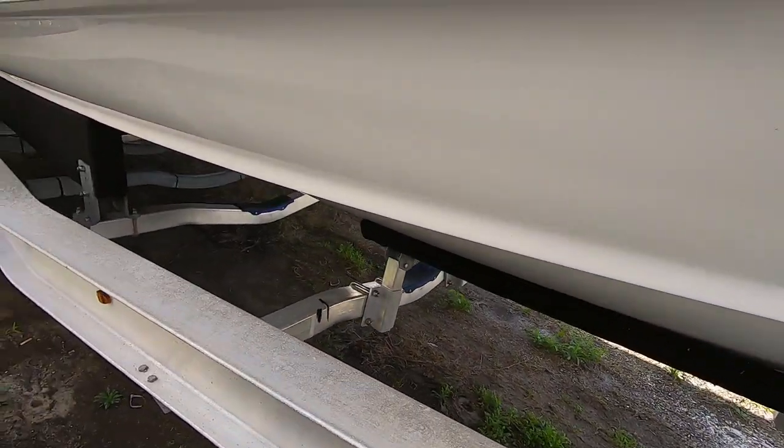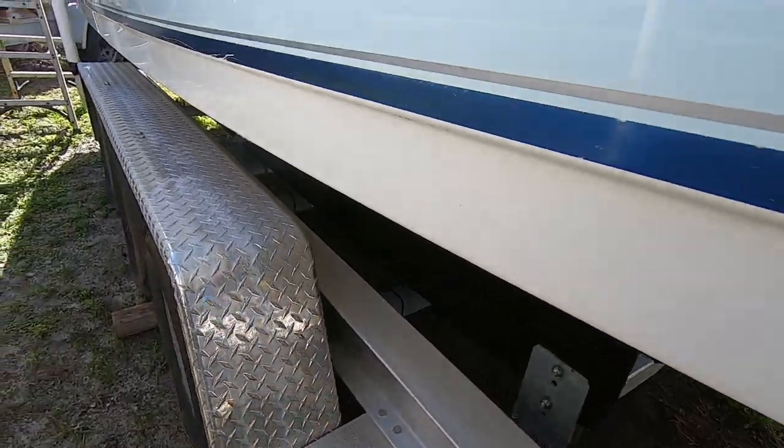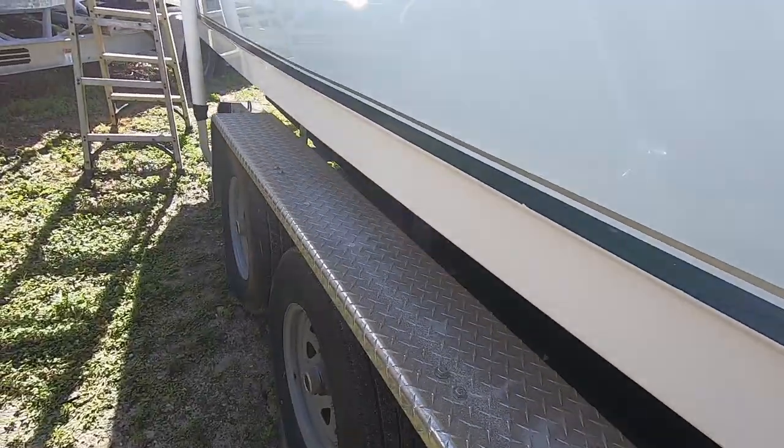Here's the bottom. The trailer looks brand new — it was purchased earlier this year.